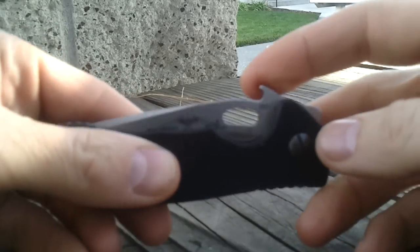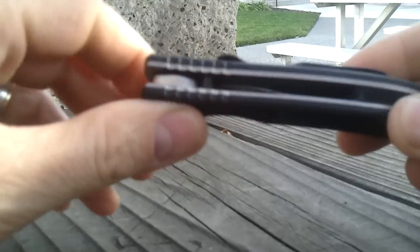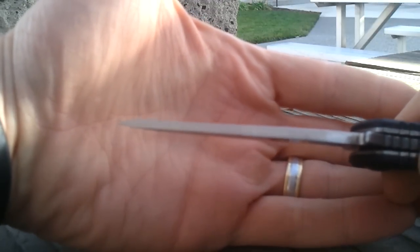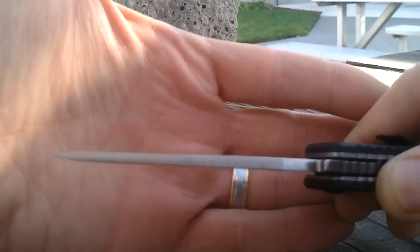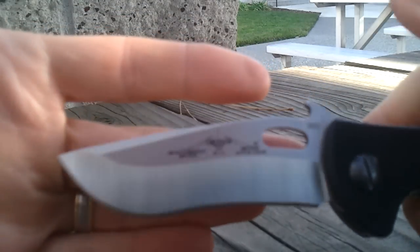It has the wave opener and G10 scales. Fairly thick knife — fairly thick blade, where it maintains thickness all the way to the tip. Slightly under 3-inch blade.